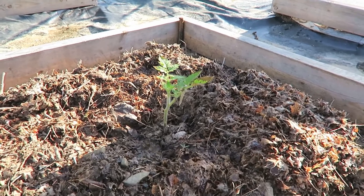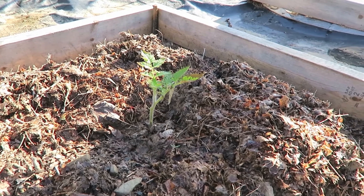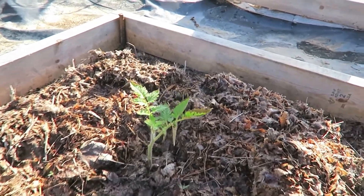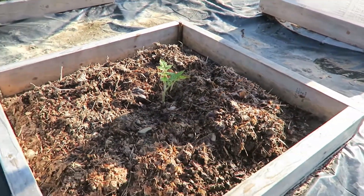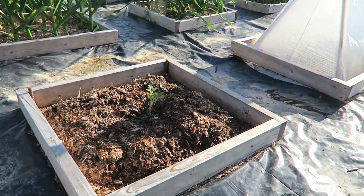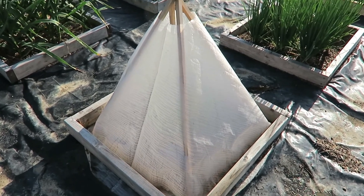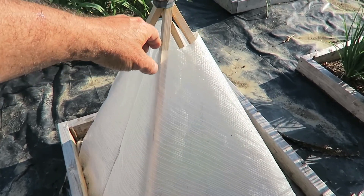This tomato we're looking at looks okay. It did have some dead leaves that I picked off yesterday and it has some brown drying leaves there. It could look better, and it will look better. I'm sure that tomato will do fine in time, but we want to see how these tomatoes — same variety, planted on the same day — compare to the ones that were in the solar pyramid.